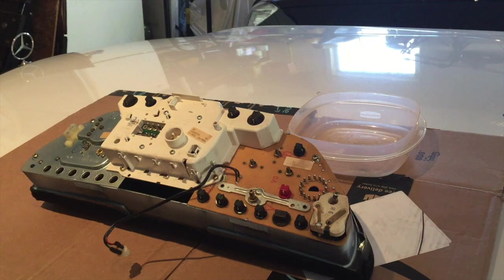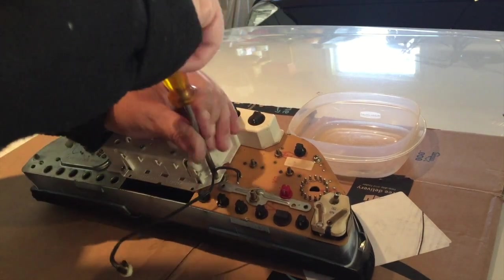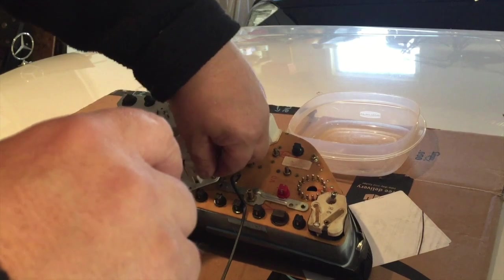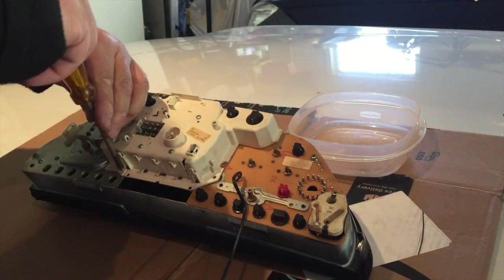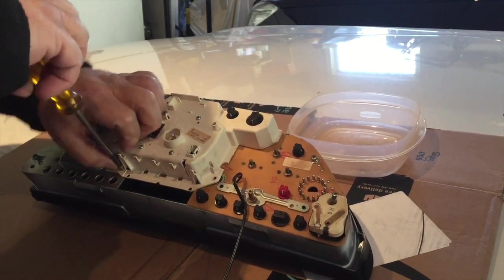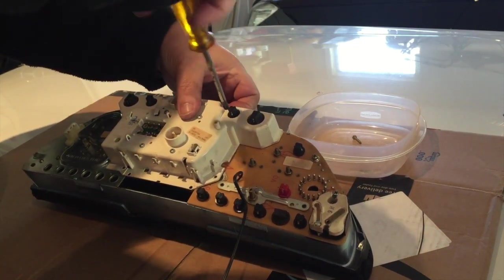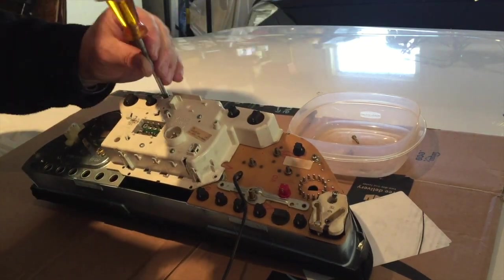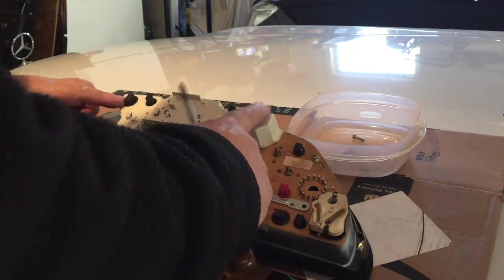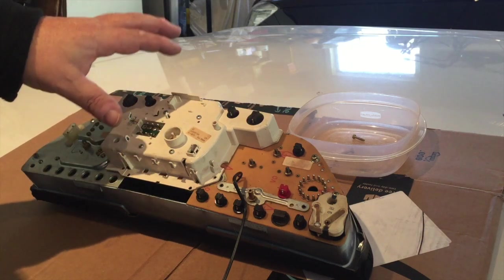There we go — a couple more screws, that's a total of four. Just in case you're interested, these are two out here, the other ones are for the lights. If you want to convert them to LEDs to make your instrument cluster look nice and bright, there's another video on the channel.